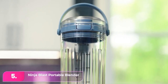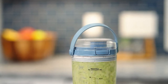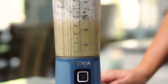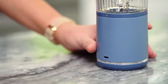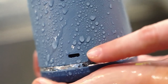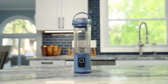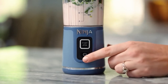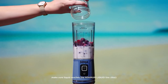Number 5: Ninja Blast Portable Blender. The Ninja makes healthy eating easier on busy mornings. It's compact enough to fit in your gym bag, handbag, or car cup holder for blending on the go. Despite its size, it crushes ice and makes delicious smoothies effortlessly, though it struggles with raspberry seeds. While it lacks speed variation, its push-to-blend function works well within a 30-second cycle. It's best for one person and may struggle with larger fruit chunks, but it's great for starting healthy habits, easy to clean, and leak-proof.